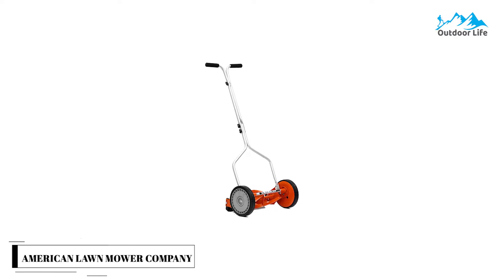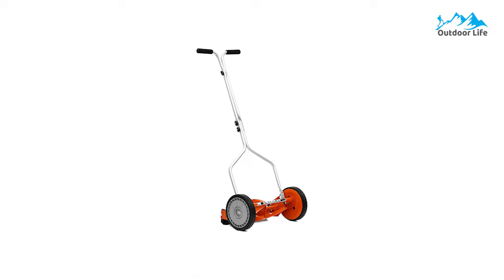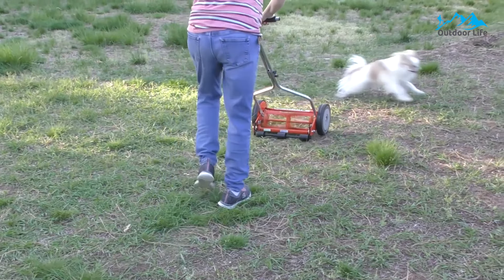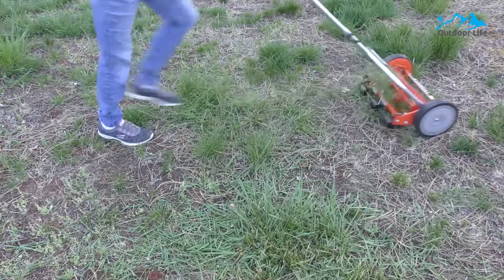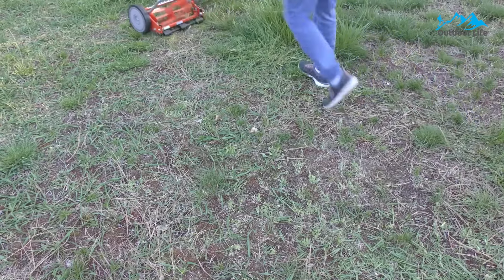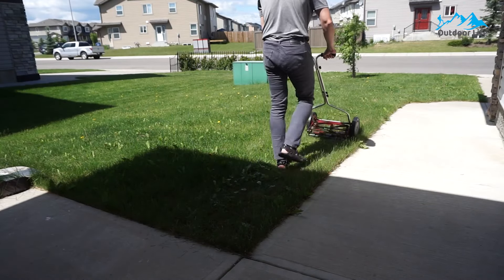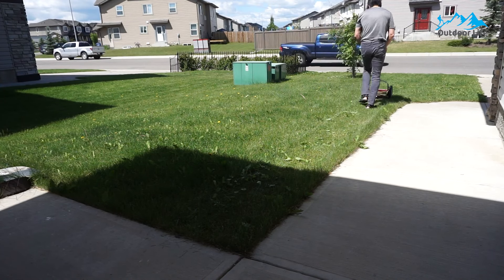Number 5: American Lawn Mower Company 1204-14 Reel Lawn Mower. The American Lawn Mower Company 1204-14 is the lightest reel mower in the lineup. It features four cutting blades made from heat-treated steel alloy to reduce dulling, and has 8.5-inch polymer wheels and rear rollers to increase stability. It produces powerful cutting action without emitting harmful fumes into the environment. This planet-conscious mower is lightweight and low maintenance, making mowing the lawn easy.